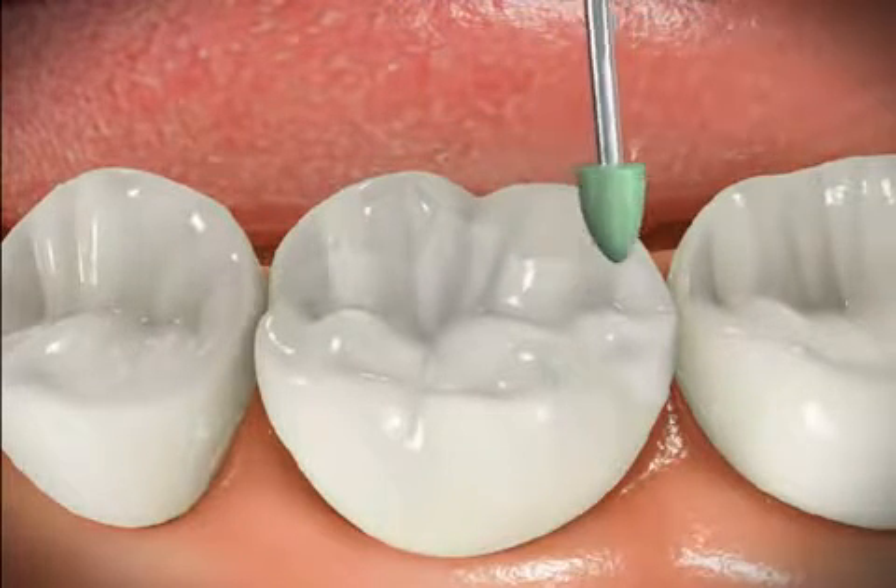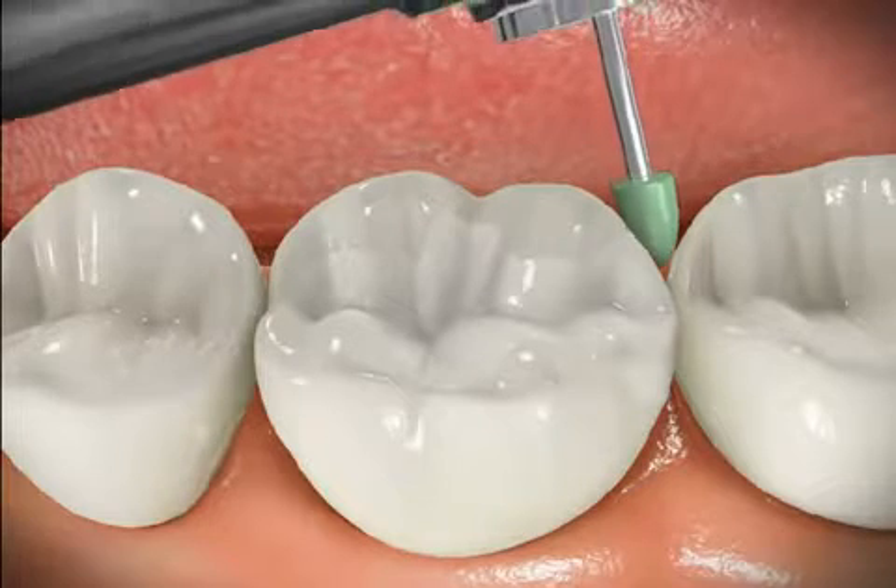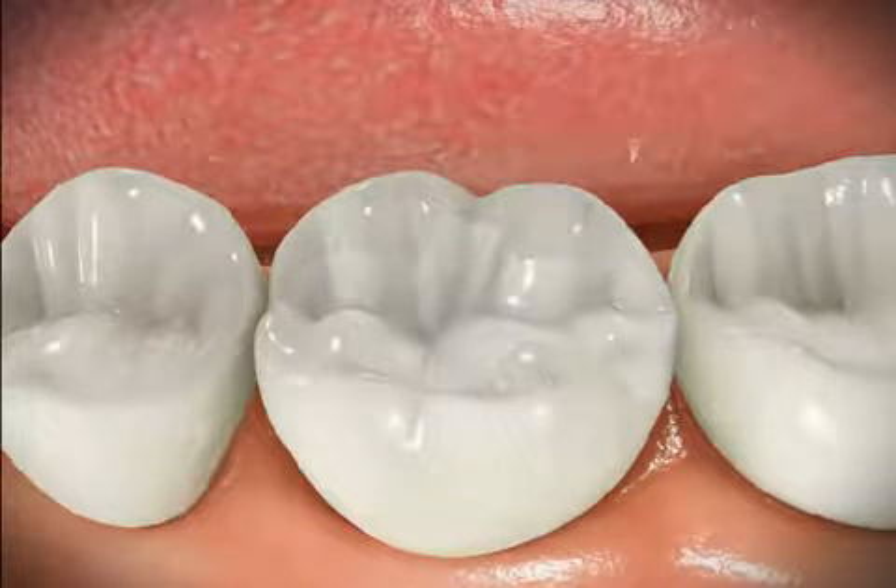At the second appointment the inlay is fitted and all the rough edges are trimmed. The result is a tooth-like restoration as strong as a tooth.